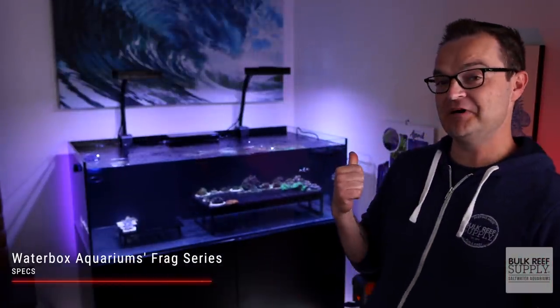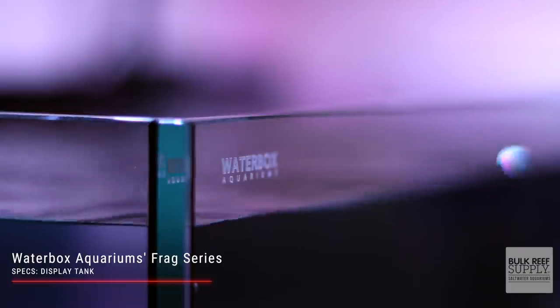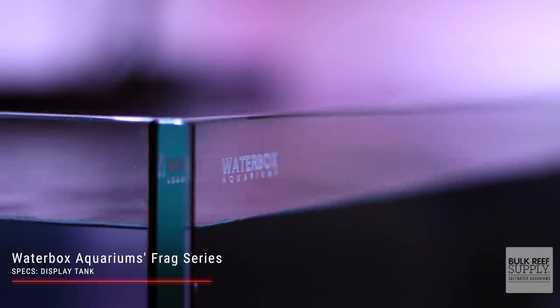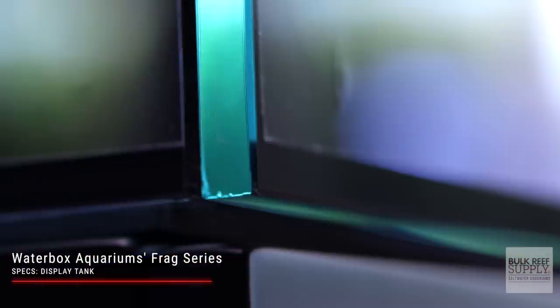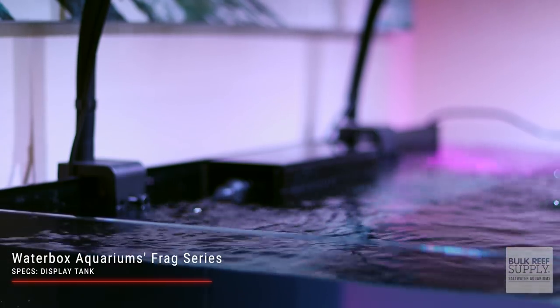For reference, this model right here is the Frag 105.4, the second smallest of the four available models. All Waterbox Frag Tanks use ultra-clear, low-iron, Starfire glass that allows 91% of light through — that's 10% more light than standard glass. With beveled edges and precision silicone beads, these rimless tanks are 100% smooth glass.